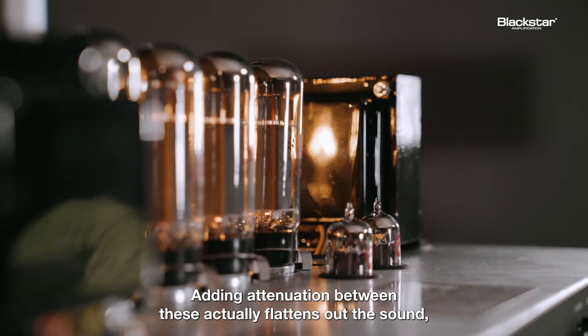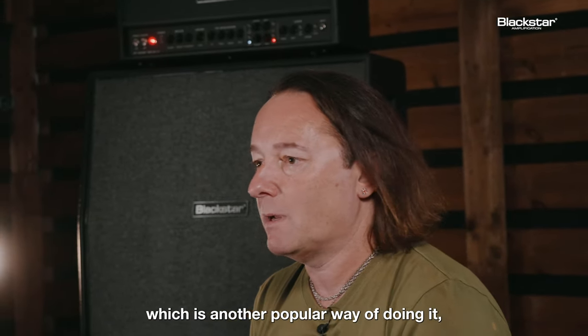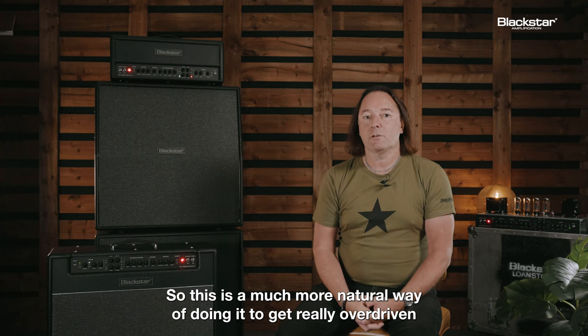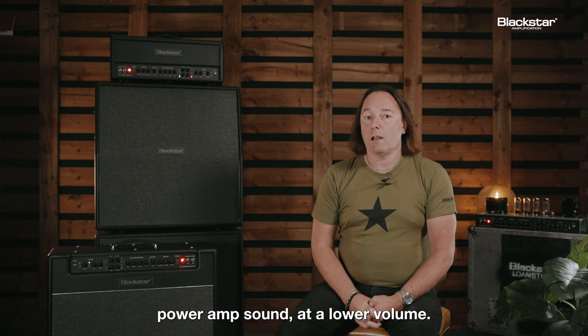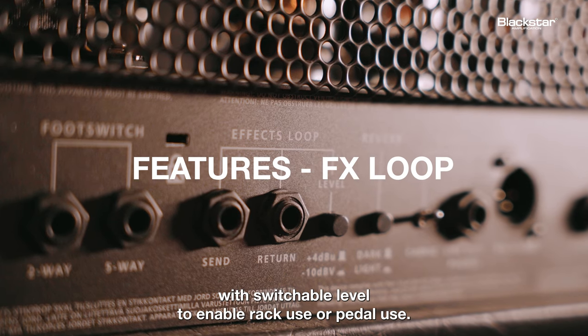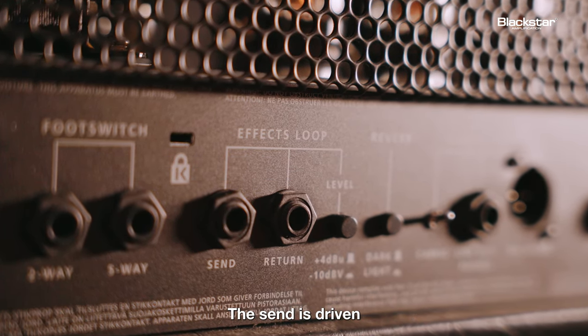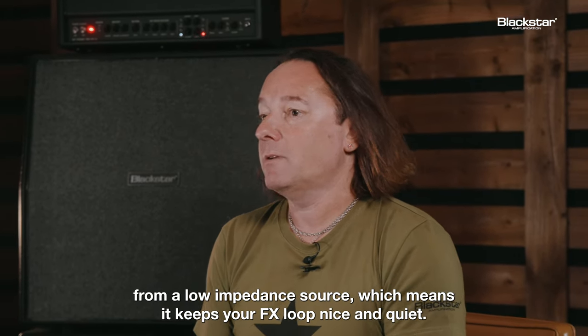Adding attenuation between these actually flattens out the sound, which is another popular way of doing it, but it just doesn't really sound the same. So this is a much more natural way of doing it to get really overdriven power amp sound at a lower volume. All these products feature a series effects loop with a switchable level to enable rack use or pedal use. The sound is driven from a low impedance source, which keeps your effects loop nice and quiet.